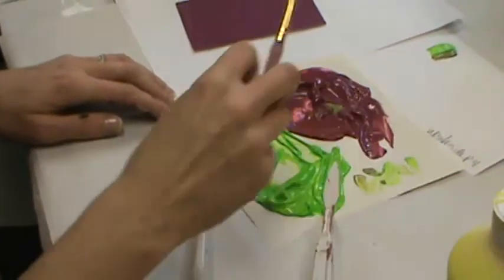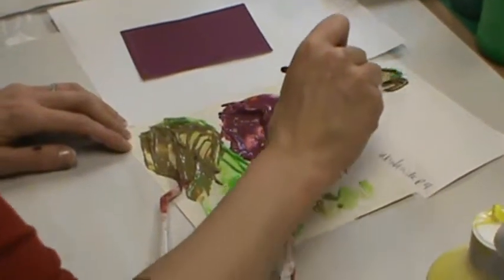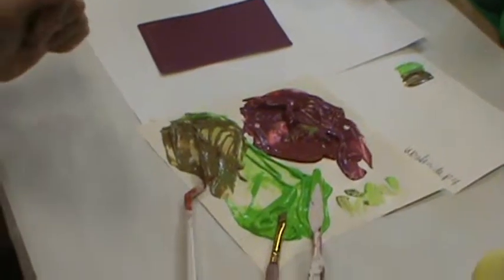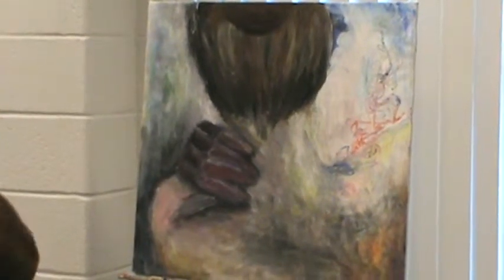That brown or gray is called a neutral. If I can use Allegra's painting as an example, there are many neutrals in that painting — but you'd also look at that and say there are many bright colors. Neutrals are nice because they give you a rich painting and they give your eye a break.